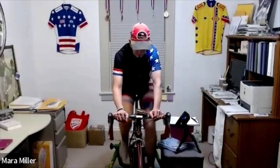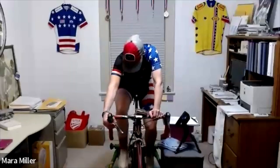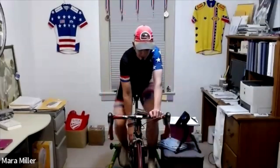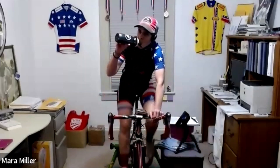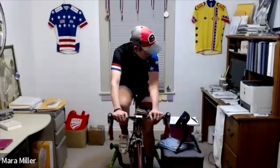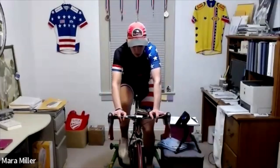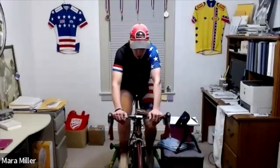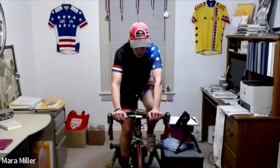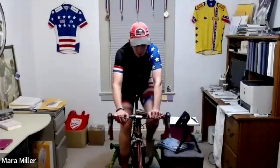Three, two, one — spin the legs in a nice easy gear, take a drink. All right, some of you might recognize this next effort — we've done this one before. It's really an interesting way to force the body to warm up even more, and that's because we want the legs to be really ready for the main set.